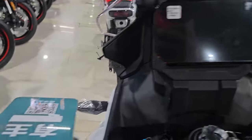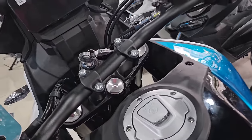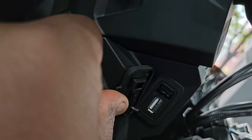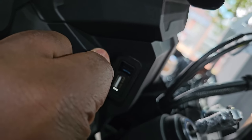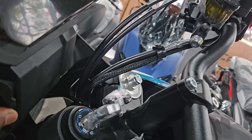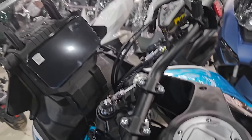On the side here, you have a USB-C and a USB-A port. How cool is that? You have both a USB-A and a USB-C for charging your equipment.